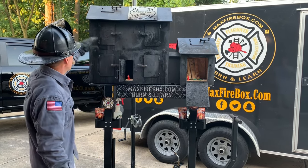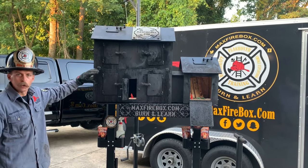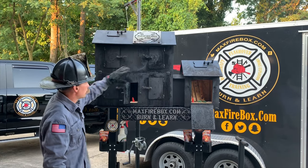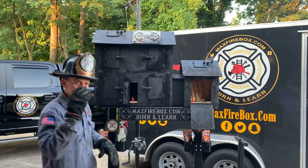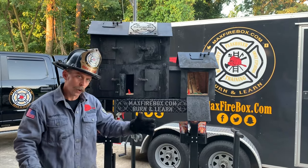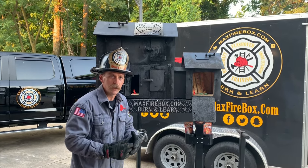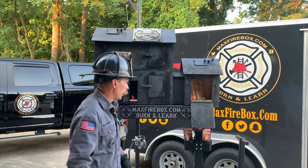Tonight we're doing a two-story burn. The roof here is interchangeable — you can do a one-story burn — but tonight we're doing two stories. Each burn chamber inside has doors you can close and open, so you can show the importance of controlling oxygen, fire behavior, and all those different things as the fire is taking place.